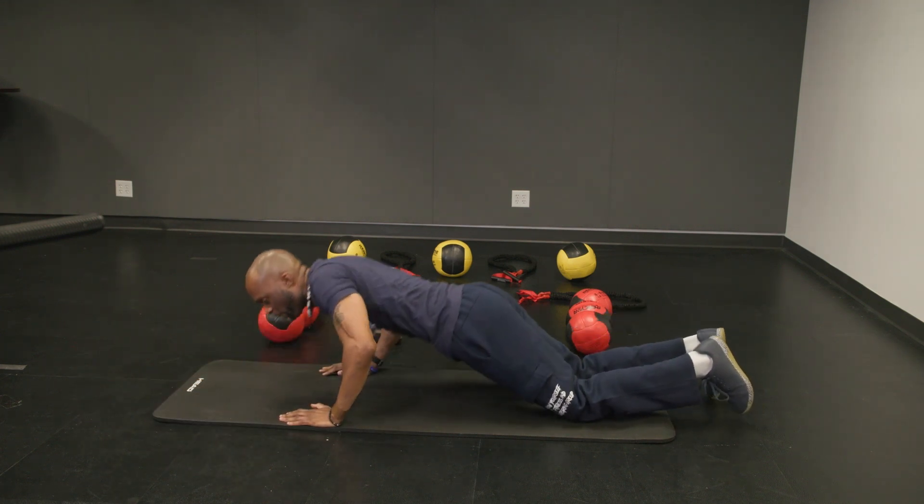And that is it — there you have it. Always work on your backside, you want to have the balance. Make sure that everything on both sides is completely balanced. Try it out, let us know what you think, and I'll see you next time.